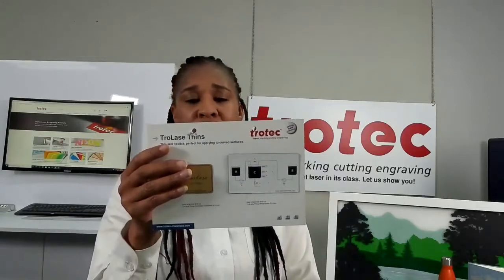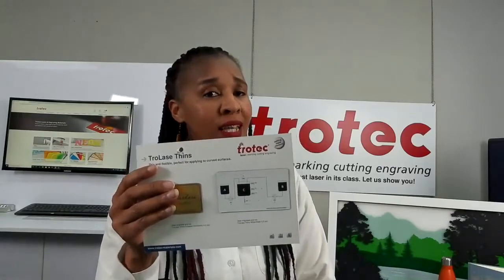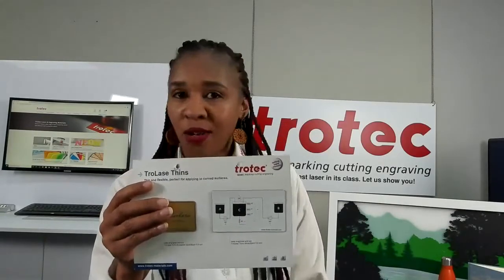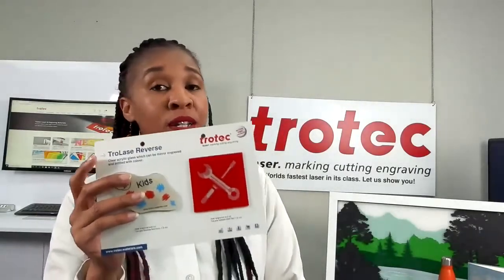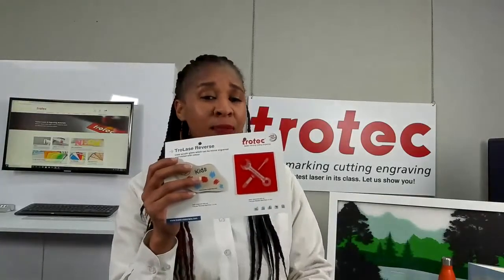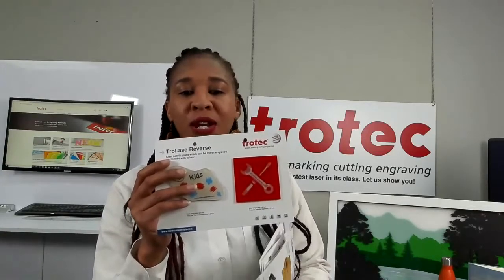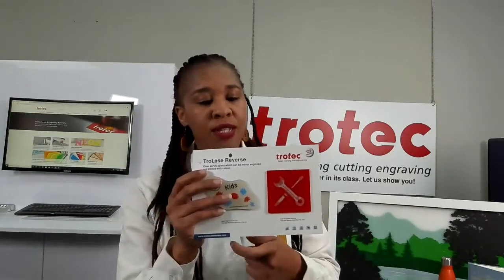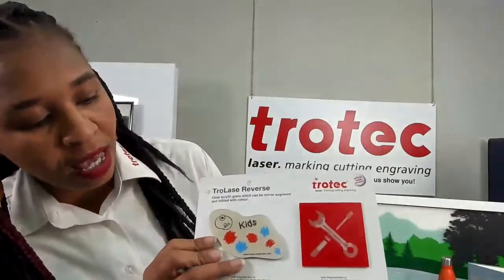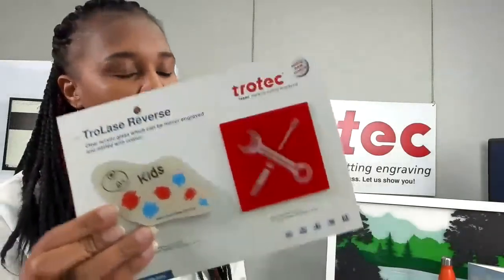Just remember that Trolase Thins is only suitable for indoor and not for outdoor use. Trolase Reverse is one of my favorite products, suitable for both indoor and outdoor. It is a transparent acrylic with the colored coating on the reverse side, so all your engraving comes through transparent. You can fill the transparent engraving with an acrylic paint of your choice. We sell it in gloss and matte finishes. This example shows a Trolase Reverse filled in with black, red, and blue acrylic — one of my favorites.